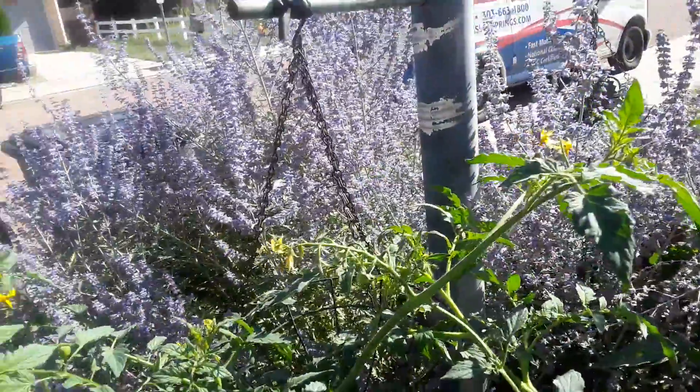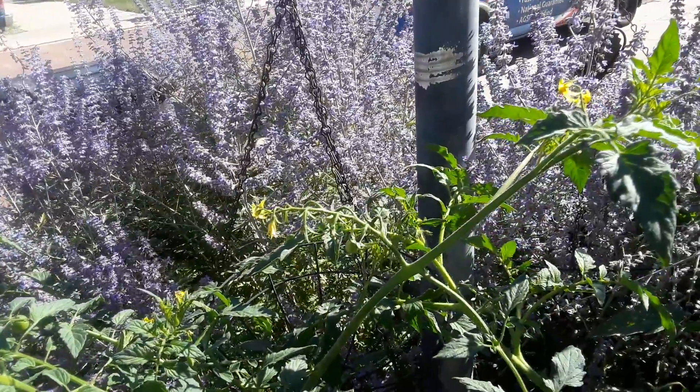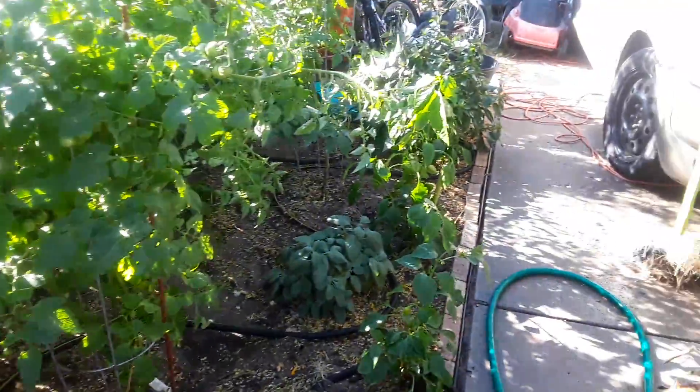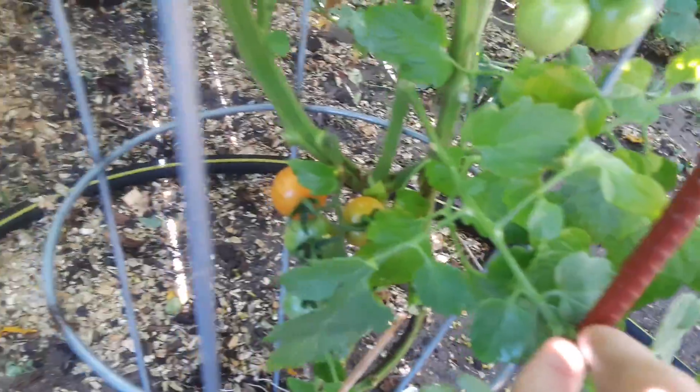Hi, my bee babies! I don't know if you can see my bee babies — I love them. It's so funny, they get out here and they bump into you when you're working, and it's like, pardon me. I've got a couple down there, they're almost ready. Can you see it? A leaf is in the way. Almost — we're getting there. These guys are much smaller, cherry variety.